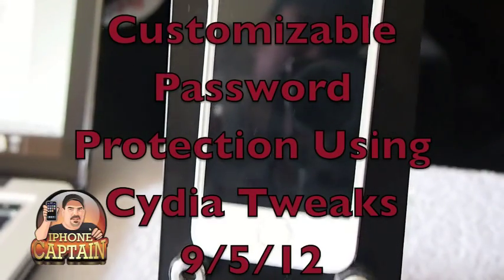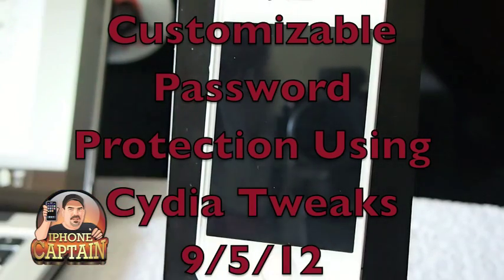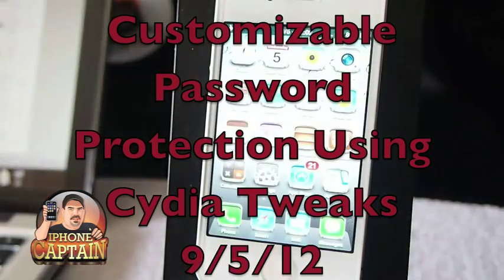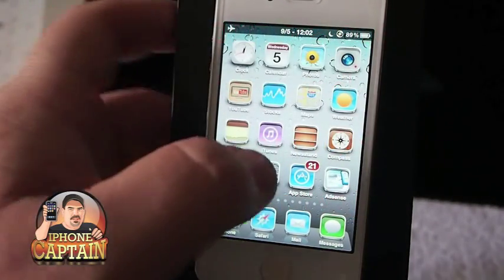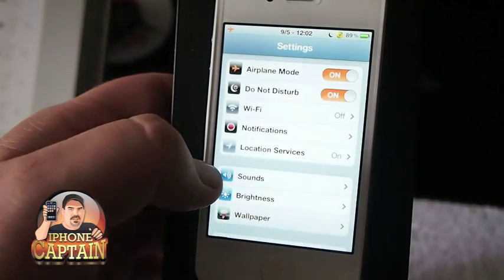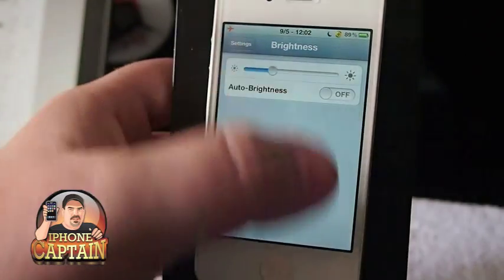Hey YouTube, it's Mitch at iPhoneCaptain. Today I'm going to be showing you three Cydia tweaks that you can use to protect your content on your device. There are several different things you can do. First off, let's turn our brightness down so you can see better.